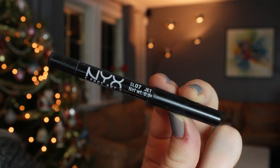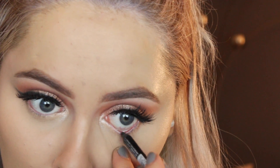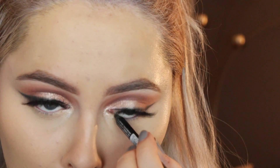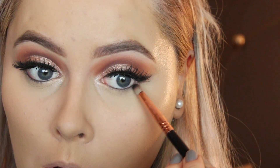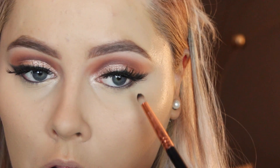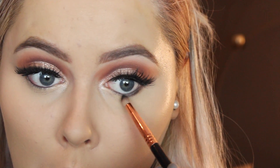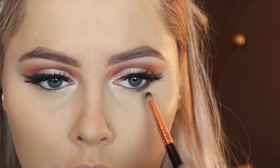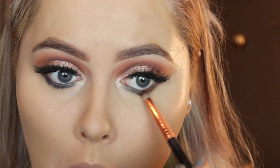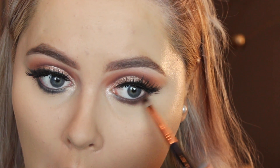Now I'm going in with a NYX Slide On pencil in black just to line my waterline. Then I'm working on the lower lashes with a black eyeshadow on a pencil brush, getting it as close to the lash line as possible. Then I'm going in with a brown eyeshadow — the Kylie eyeshadow palette in the Almond color — and trying to smoke it out as much as possible.